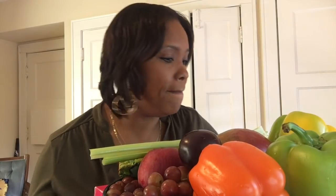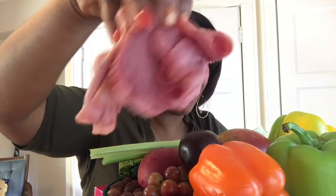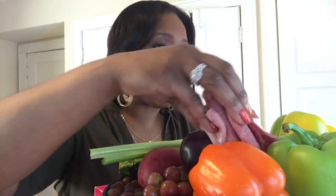I also have some meat — it's just deli meat, guys. I got some corned beef and turkey, just in the bag here.